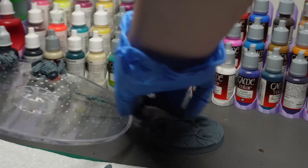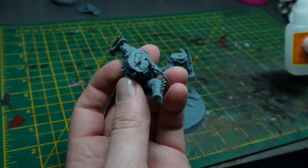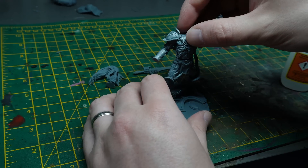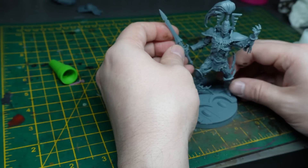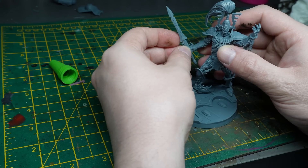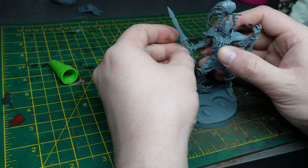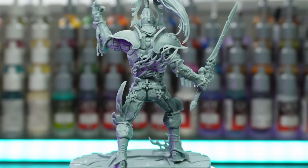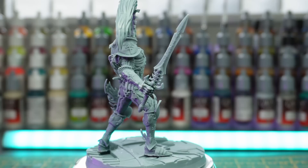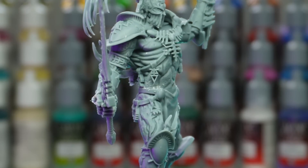After curing the model and the base in the cure station, it was time to build it — and wouldn't you know it, magically it was super easy to build, being only four parts. I don't think I could go back to plastic and its mold lines with how easy it is to build 3D printed models. Here are some close-ups of the model fully built, and oh my, this is beautiful. Look at all the small details picked up. This is going to be an absolute pain to paint.